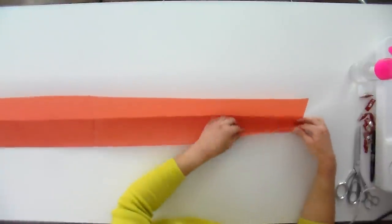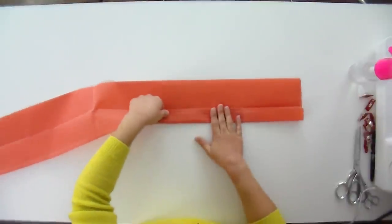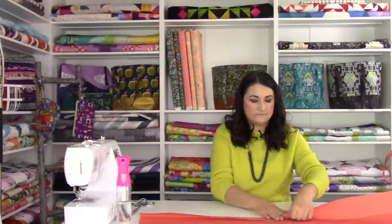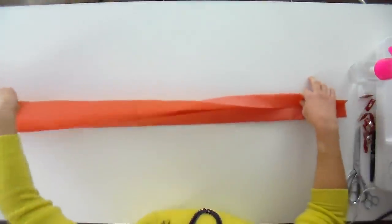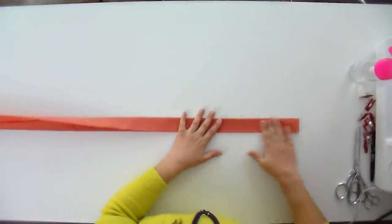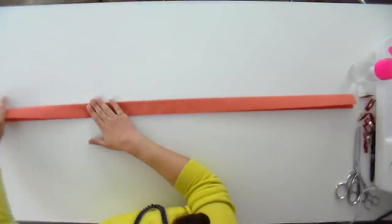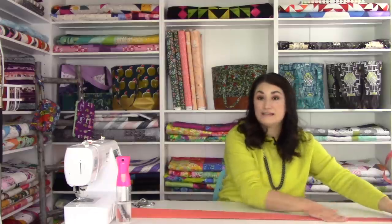For this next part, I like to fold it over and make sure I've got nice, even edges as I go. I'll do that one final fold over and make sure I've got nice, even edges on those folded edges. You would do this with an iron if you were using regular quilting cotton, and you would have applied interfacing to it to make it stiffer so you have a nice, strong bag handle.